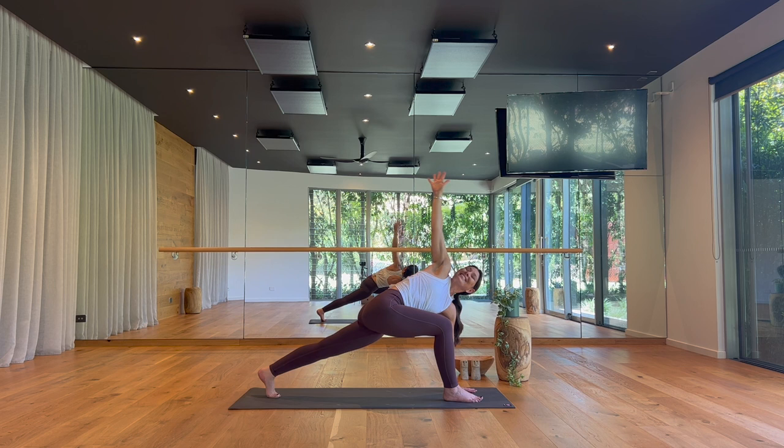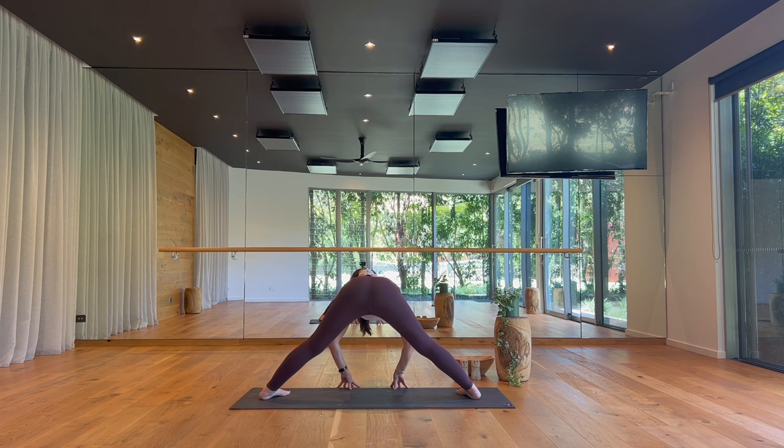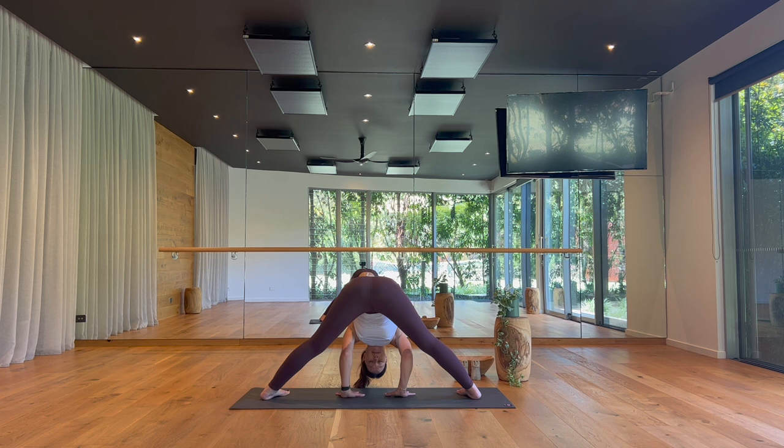Walk a quarter turn to your left for Prasarita Padottanasana — two straight legs, angle your heels out, lift up halfway. Exhale and fold between your legs for five cycles of breath. Quietly turning your attention in for feedback, staying receptive and sensitive to your present experience. On your inhale, lift up, lengthen your spine. Exhale, walk around to your right foot, preparing for half moon.